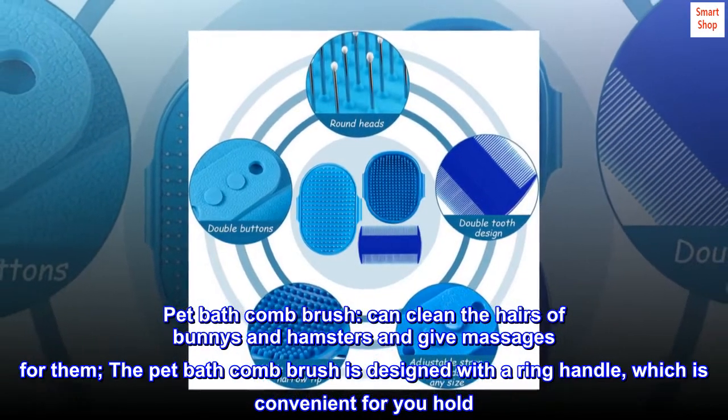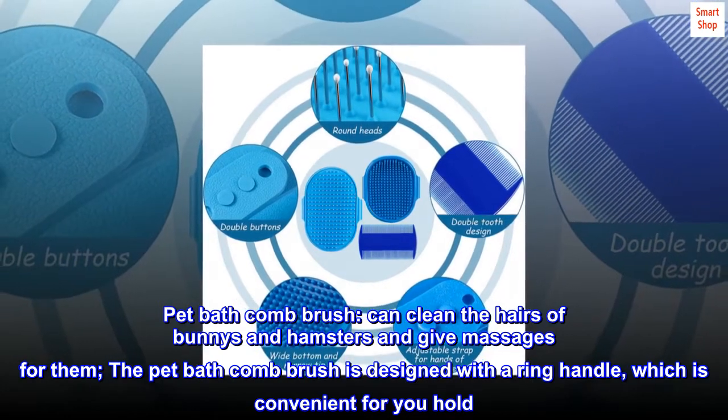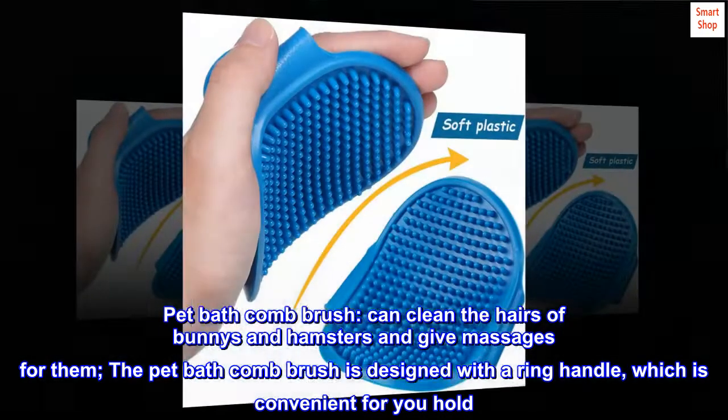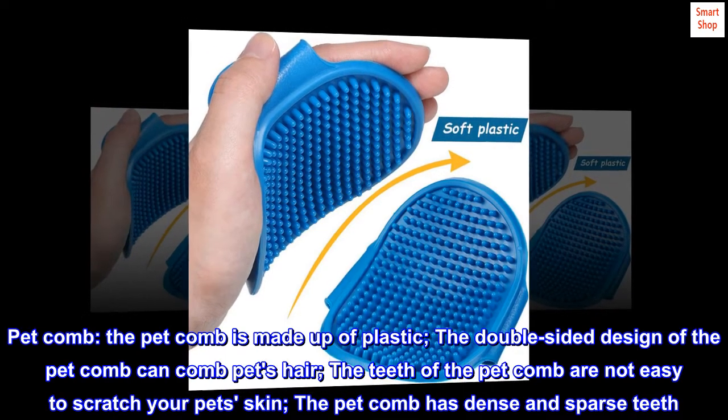The pet bath comb brush can clean the hairs of bunnies and hamsters and give massages for them. The pet bath comb brush is designed with a ring handle, which is convenient for you to hold.